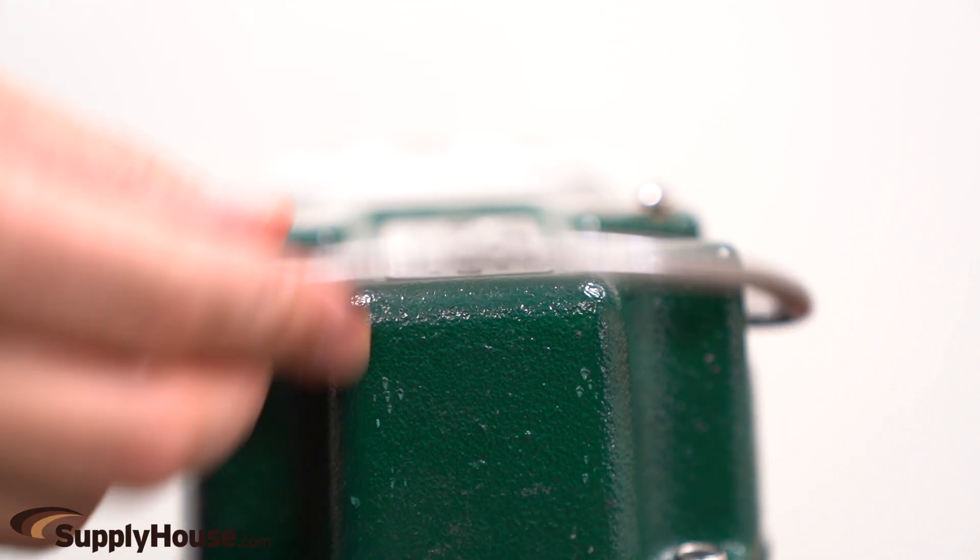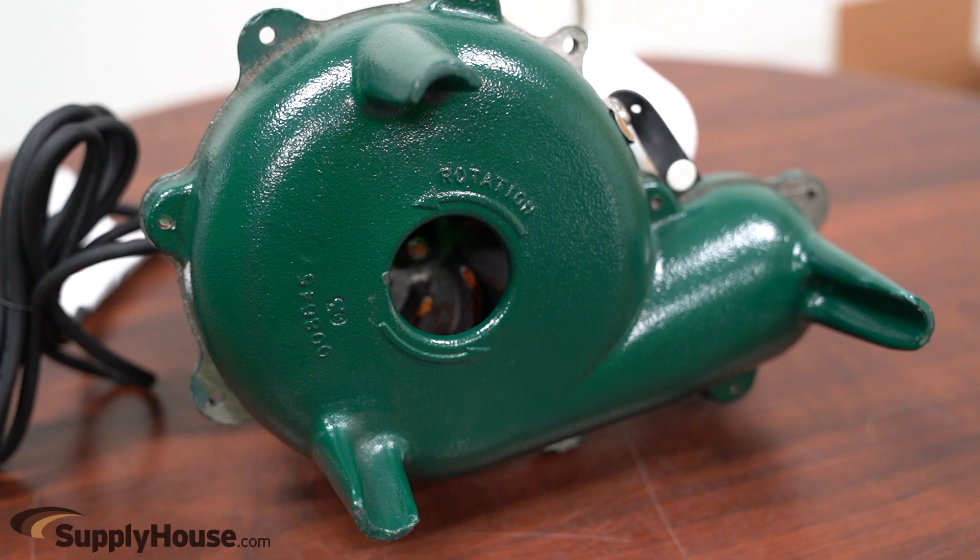The pump includes a stainless steel handle for easy installation and removal. All models are hermetically sealed to be watertight, dusttight, and completely submersible.